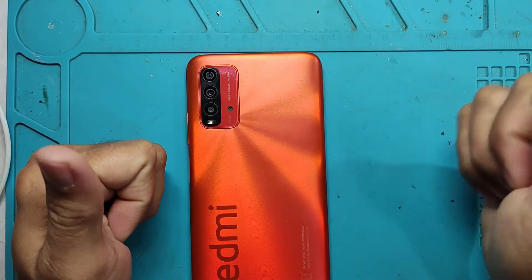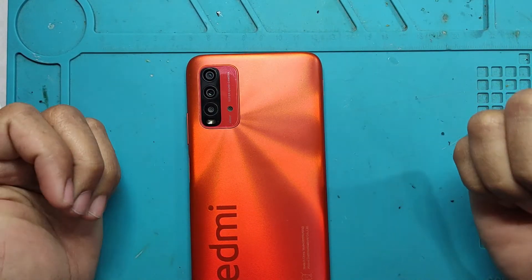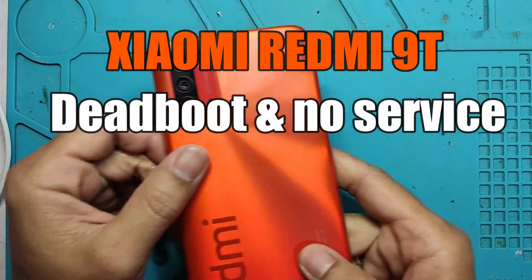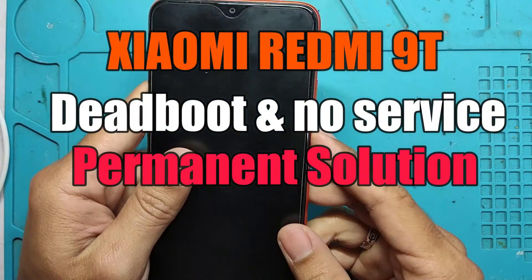Hi everyone, welcome back to my YouTube channel. This is Simply Techie and you are watching how we are going to repair the Xiaomi Redmi 9T dead boot and no service.